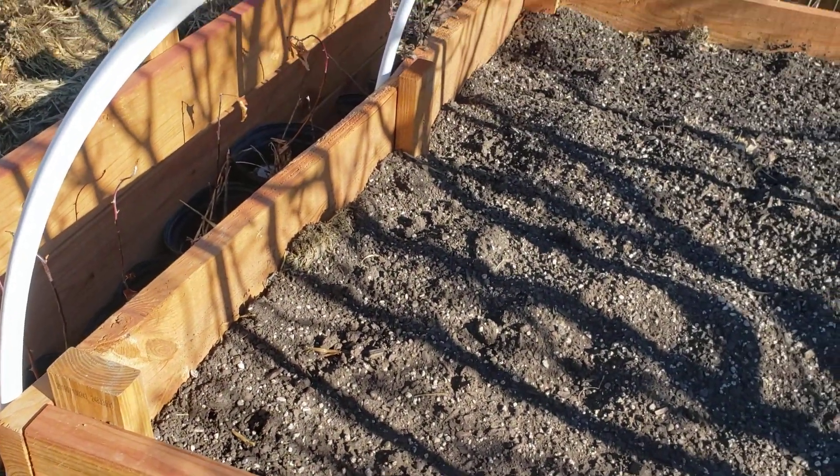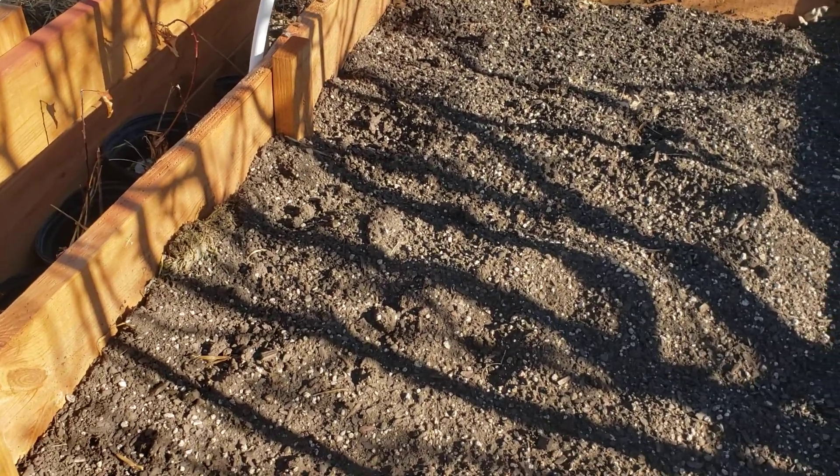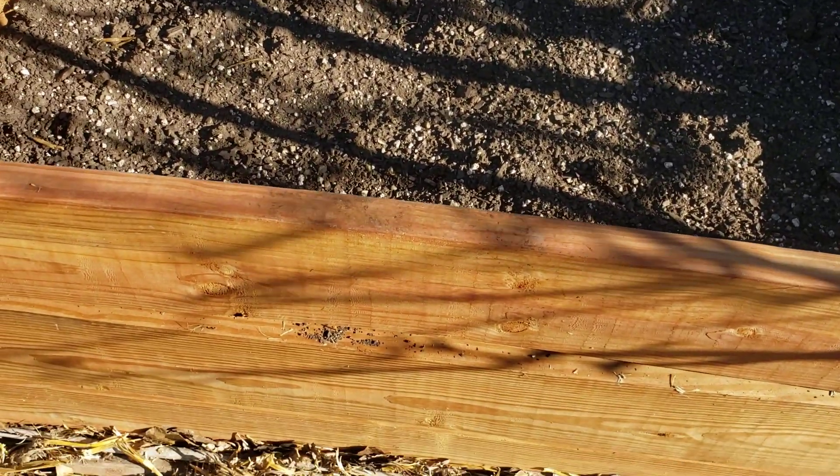Well, this is Andy at Apple Cottage and I am a suburban homesteader. Sometimes technology doesn't work when you want it to, and I lost my videos that I've been doing for the last two days, but these are the raised beds I'm working on.